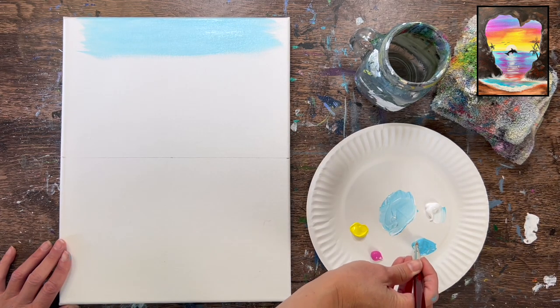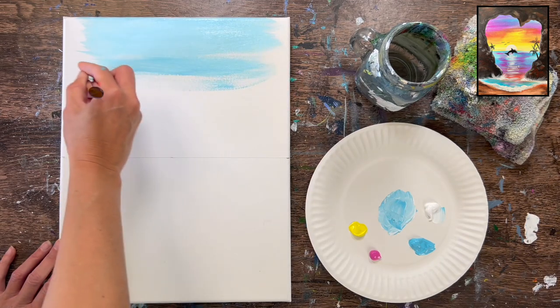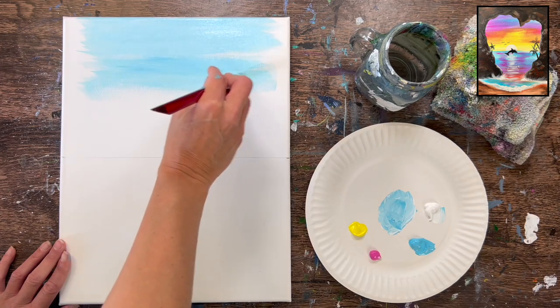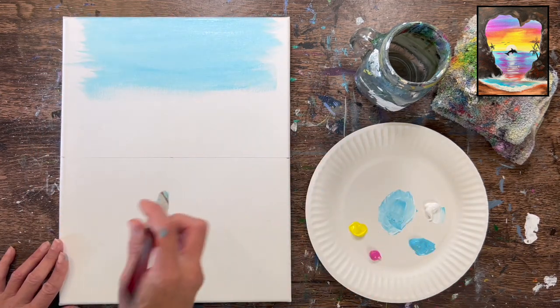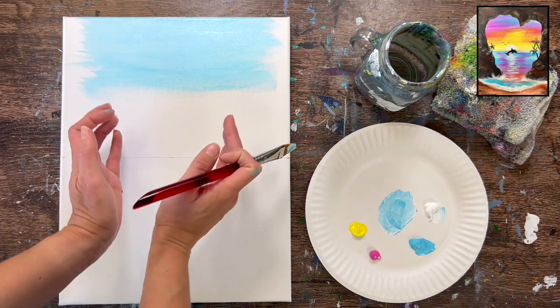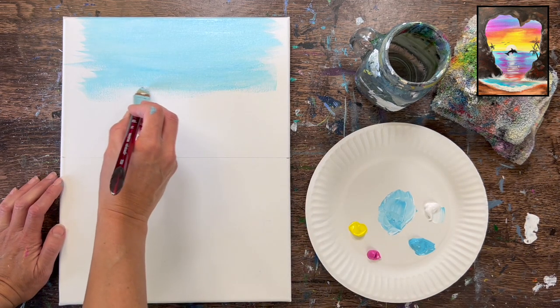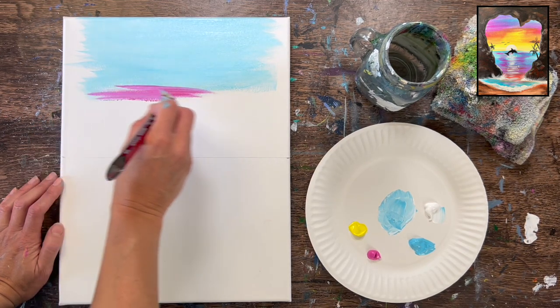The thing with sunsets is we don't have to blend our colors perfectly — sometimes it looks nice if it's not blended all the way. I'm continuing down with a little bit more blue, so it's super light at the top and a little bit darker towards the bottom. Notice I'm leaving a gap on the side because we're going to be painting this heart-shaped cove around our sky. If it feels more comfortable to paint all the way across, go ahead, but I'm leaving about an inch to an inch and a half gap on the left and right.